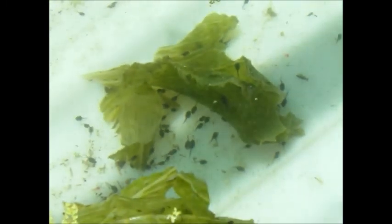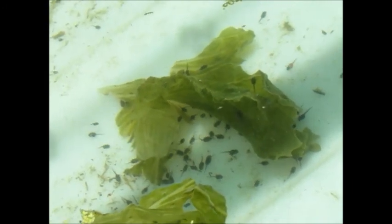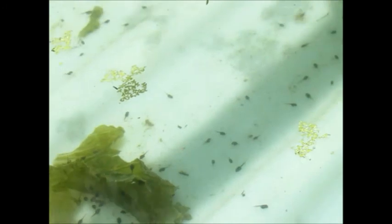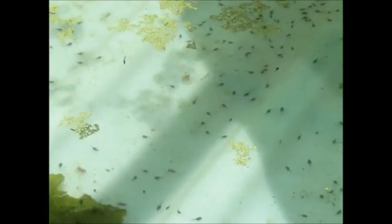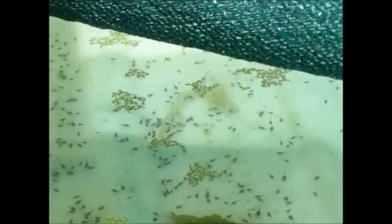Just there is a flametail gudgeon — he's just in underneath the lettuce there. So he's under there hiding away, there's two of them. They're in there because they'll eat mozzie larvae but they won't affect the tadpoles. So there's a whole heap of them as you can see.